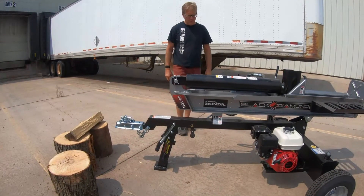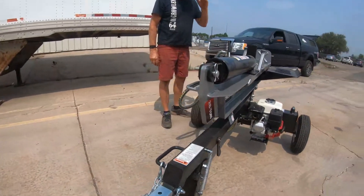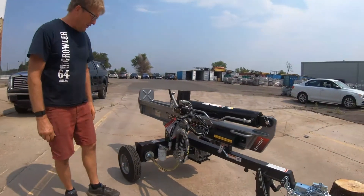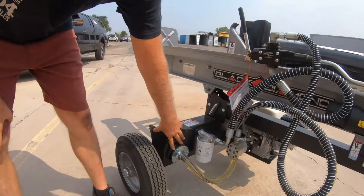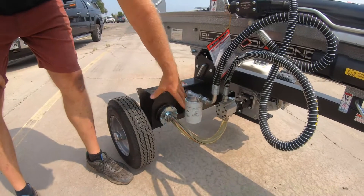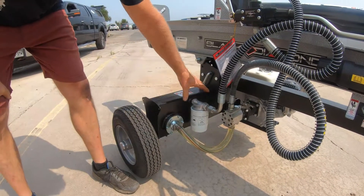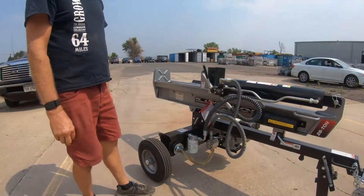The next thing on this unit, common to all Black Diamond units, is the industry-leading suction filter size. Everything before it goes into the pump is filtered through this. We also have the standard return filter, and that's common to all the Black Diamond units.